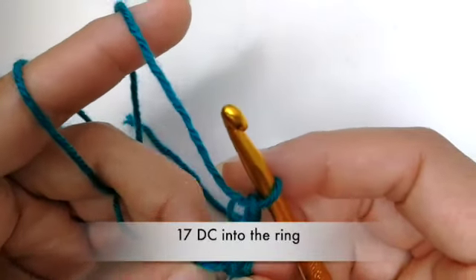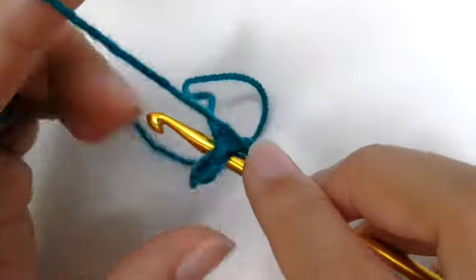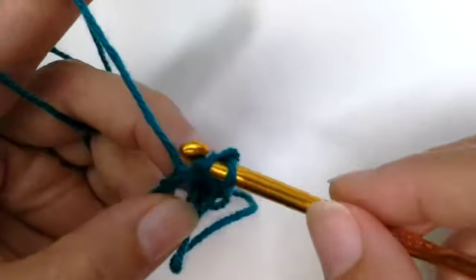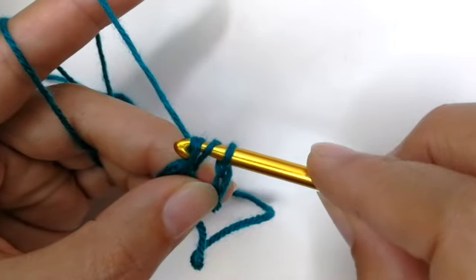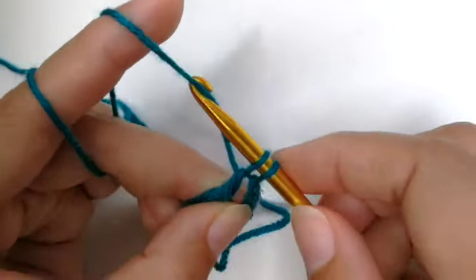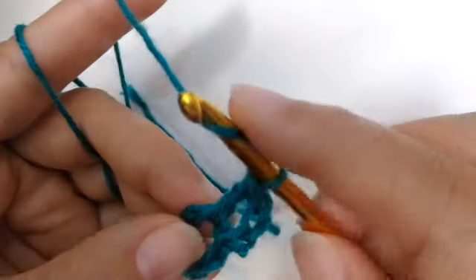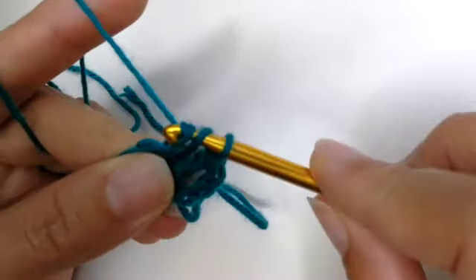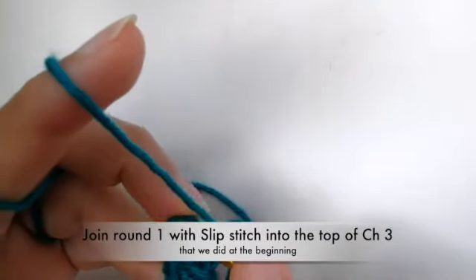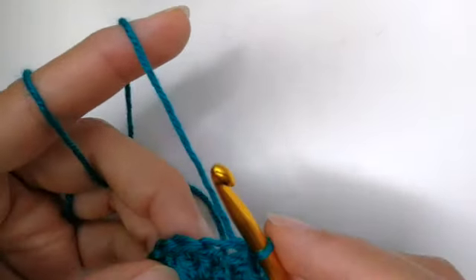Now do 17 double crochets into the ring. Yarn over, insert your hook into the ring, yarn over and pull up a loop — that leaves you with three loops on your hook — yarn over and pull through the first two loops, then yarn over and pull through the last two loops. That's one double crochet. Continue until you have 17 double crochets. To close off round one, slip stitch into the top of the third chain where you need to insert your hook.